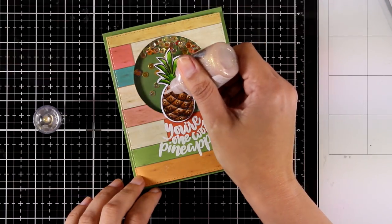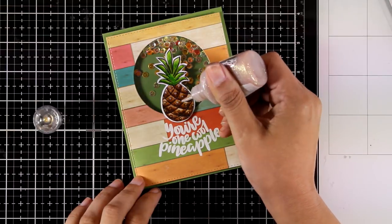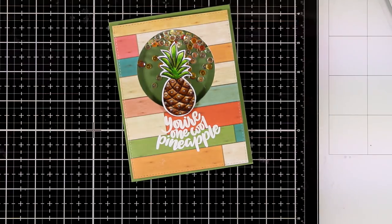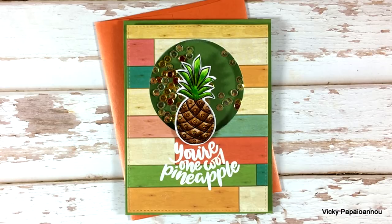To finish it off I'm adding some dots on my pineapple using Nuvo glitter drops in a gorgeous color called Honey Gold. Here are some close-up photos of all the shine and sparkle.